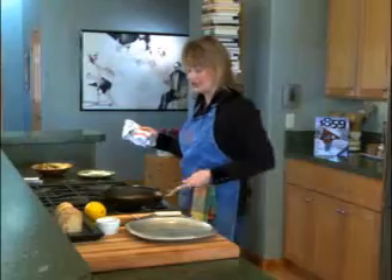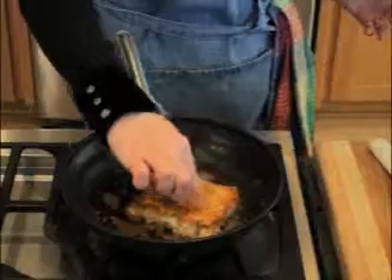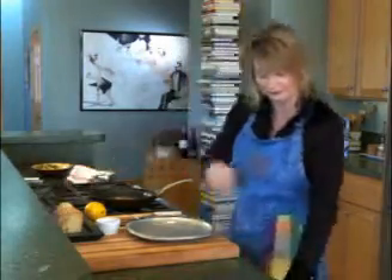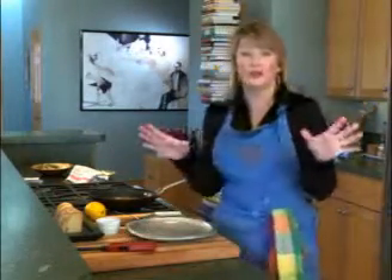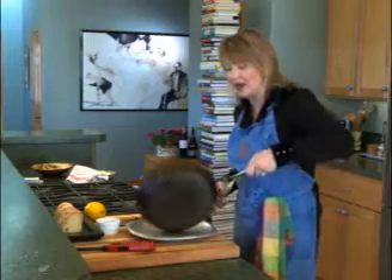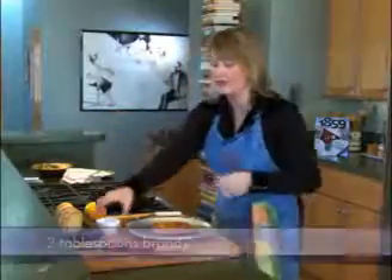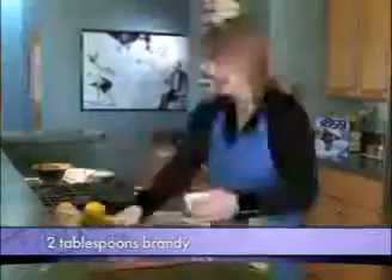Look at our cheese — we've got it nice and melty, look at that inside of it, it's nice and soft. Now comes the really fun part — this is where we're going to light it on fire. Any food that you light on fire is impressive, let's face it. We'll go ahead and take this melty cheese and dump it right onto this nice warm platter, and on top of that we have about two tablespoons of brandy that we're going to pour right over the top. Look at that — whoo!